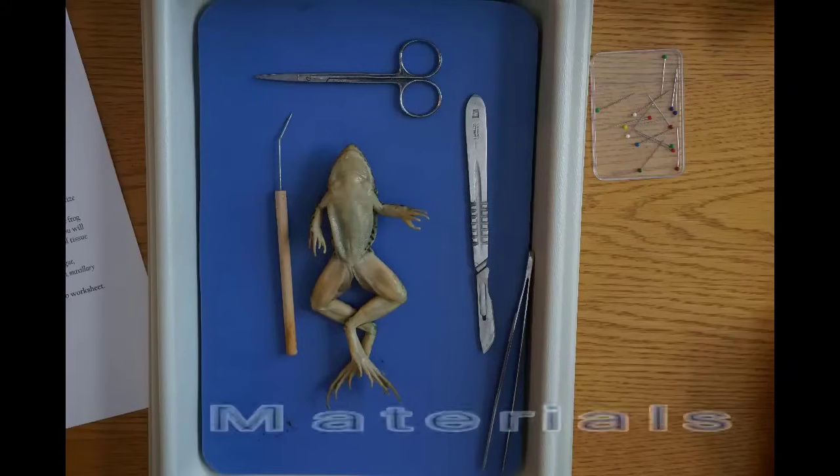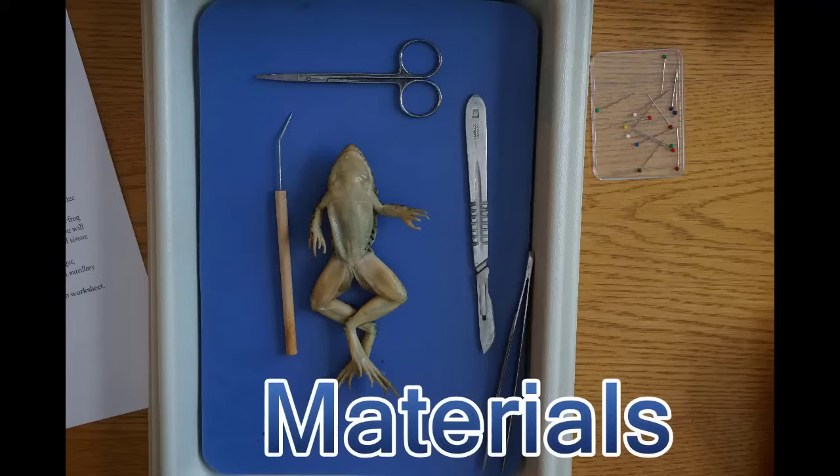Welcome to the frog dissection. Today you'll need your standard dissection tools as well as a tray and a frog.